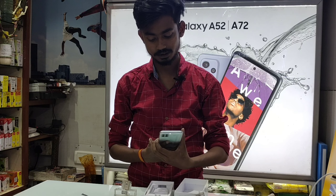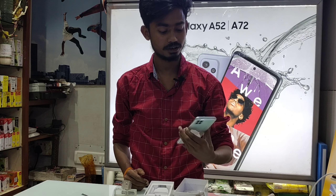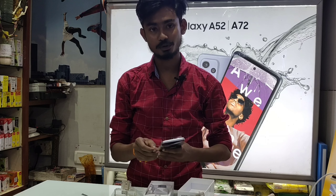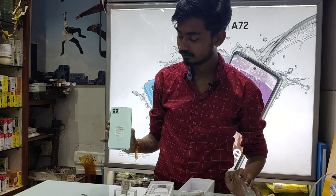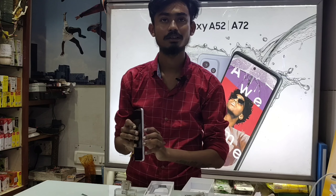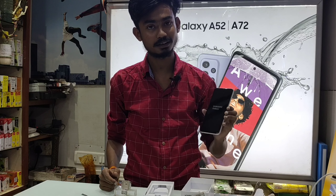6GB RAM and 128GB internal storage, up to support 1TB expandable. Color: mint. Side fingerprint sensor, 6.6 inch display, SGH glass certified.